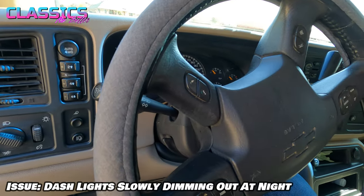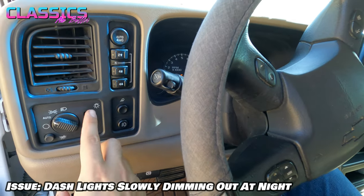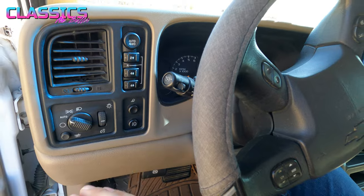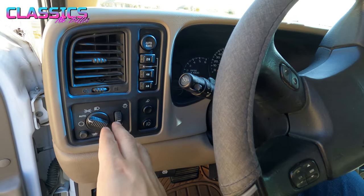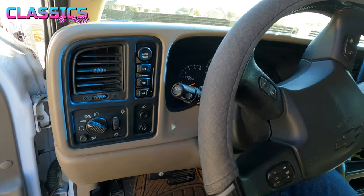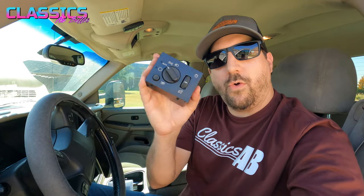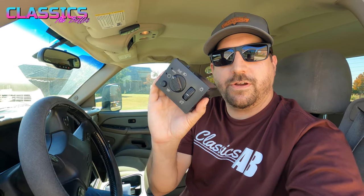The issue I'm dealing with is that at night when I'm driving, all of my dash gauges, my radio, all this kind of stuff just start slowly dimming out — like you're messing with the switch here. Sometimes that can be because there's debris and junk in here, and you can just rip this thing back and forth really fast and that'll kind of clear it out and work. Didn't really work on mine. Sometimes it'll kind of come back, sometimes it just goes dark.